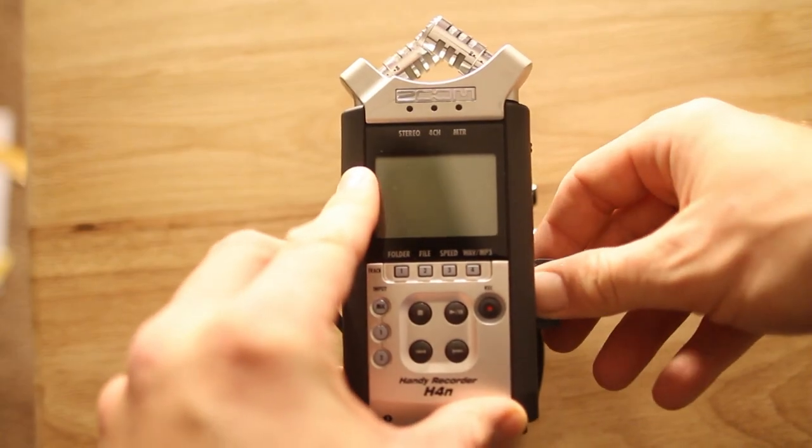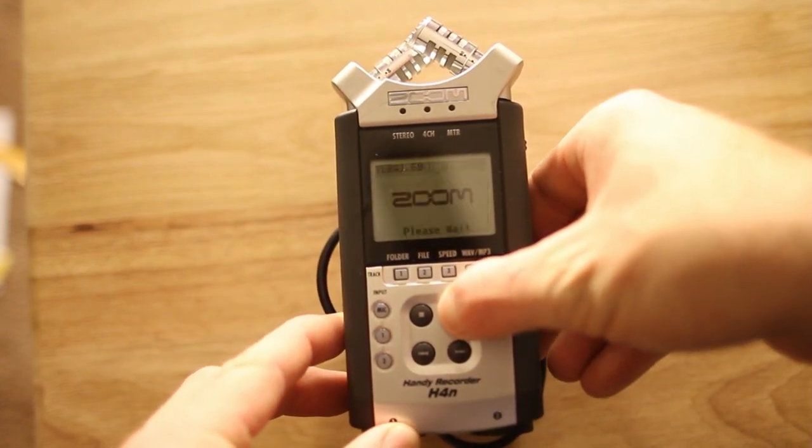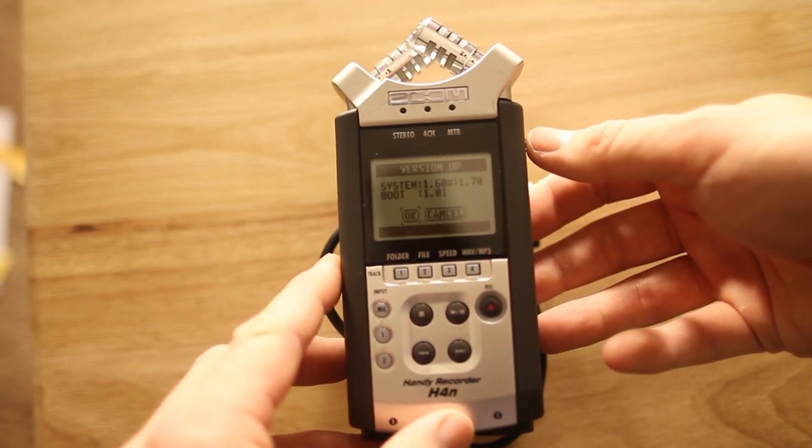Just download it and install it on your memory card. Then hold down the play/pause button when you turn the power on. Once it boots up, it will ask you if you want to install the new firmware update. Select yes,